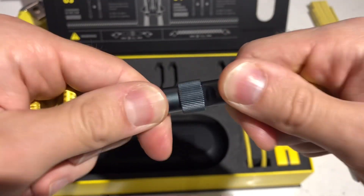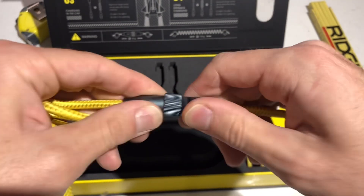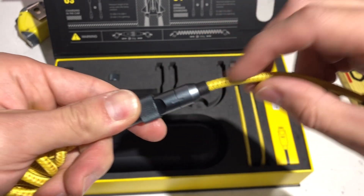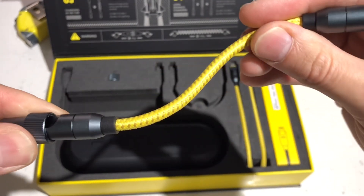And that is a super strong connection. You cannot pull these apart, and you can't squeeze them and damage them. So I have pretty good feelings about the longevity of this aluminum assembly here on each end of the cable. It is a nice nylon braided cable, it seems.